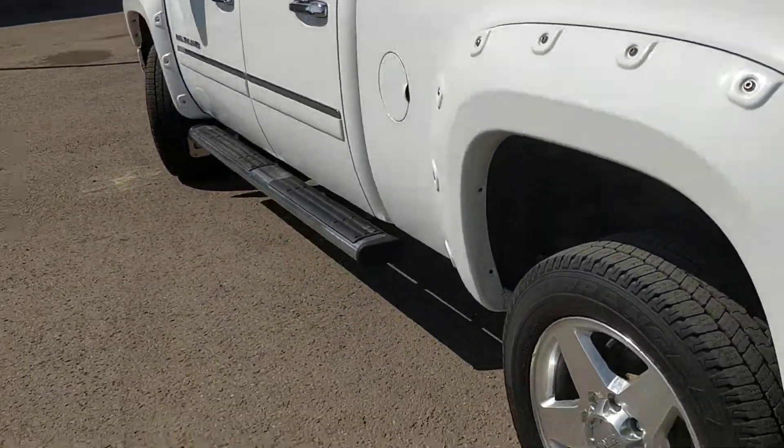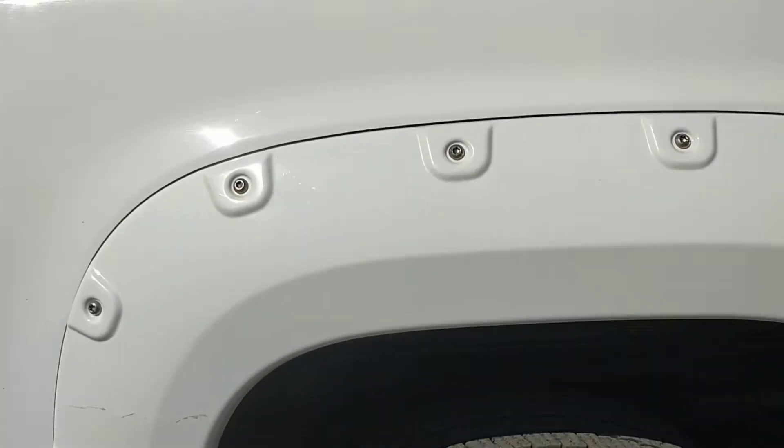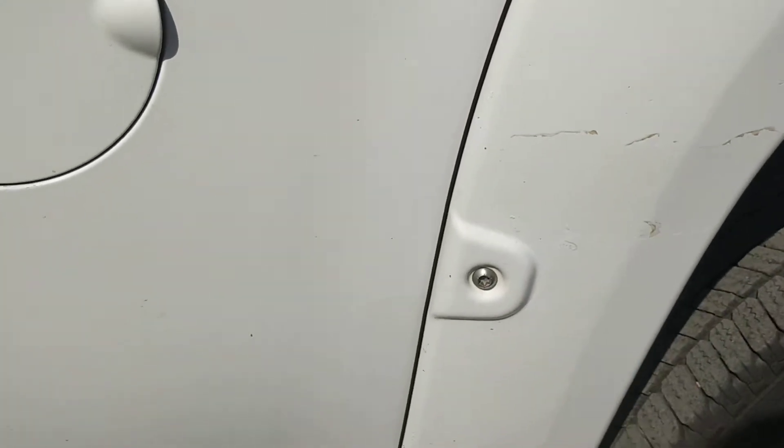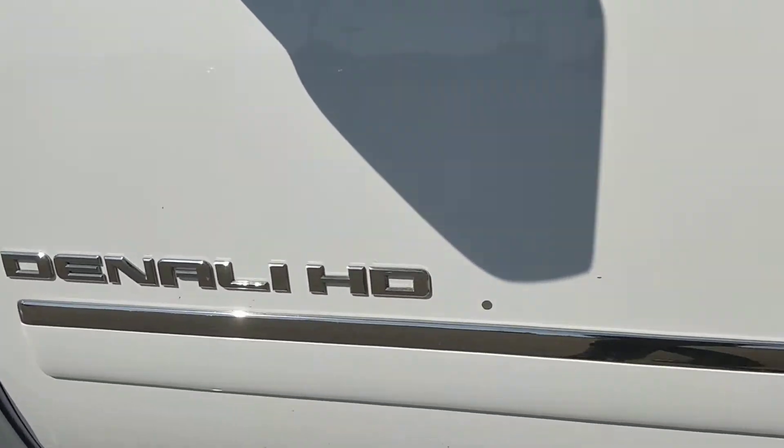It actually even has the rails and the hitch in it already. There's a bit of clear coat coming off a little bit there, and the same kind of general idea with a couple little rock chips on the side.